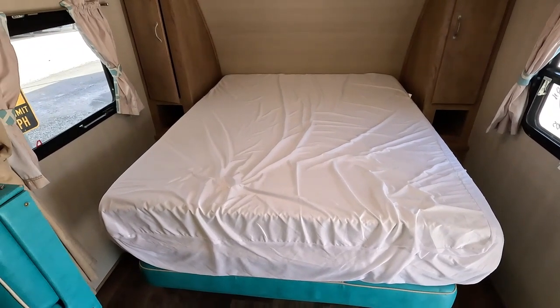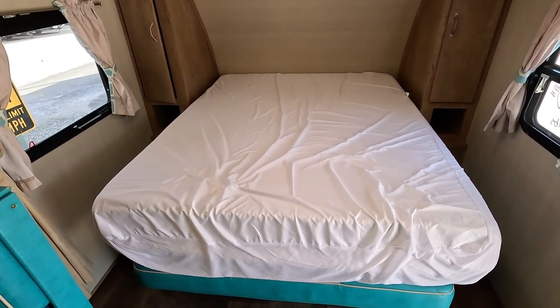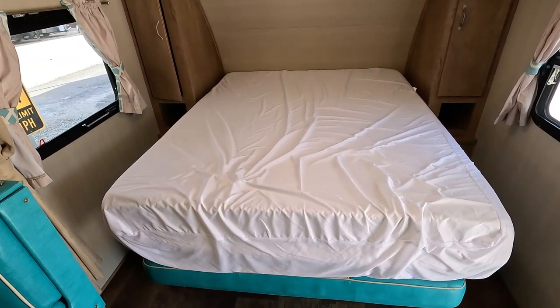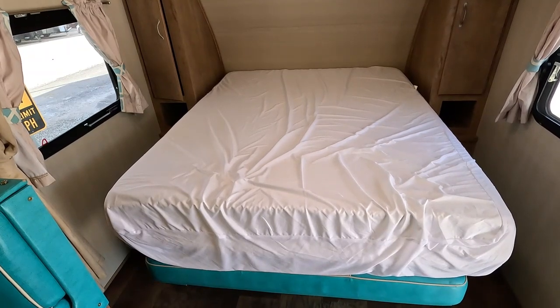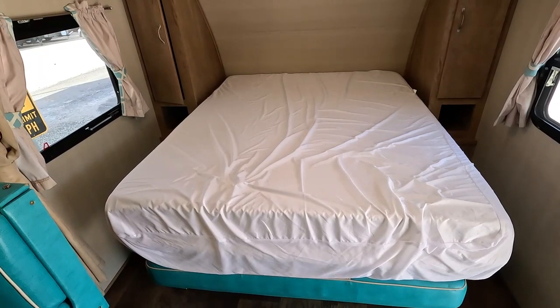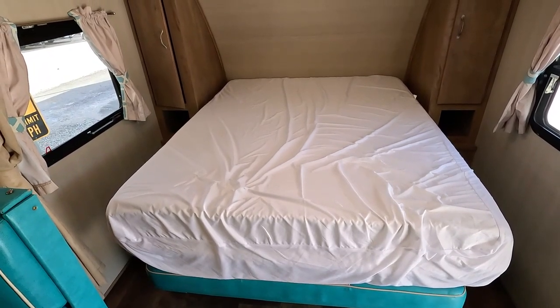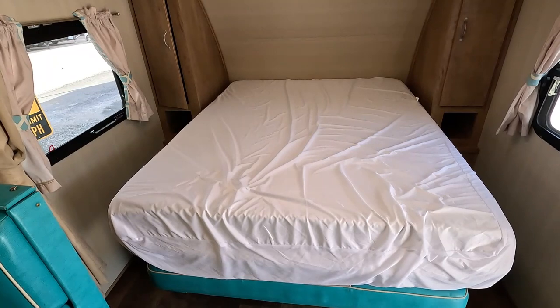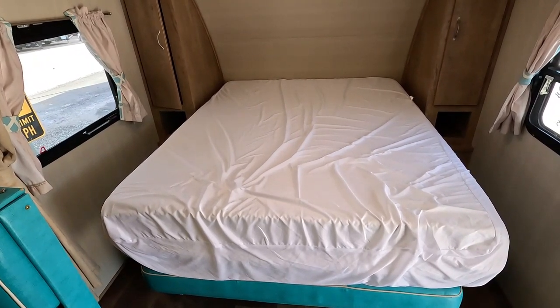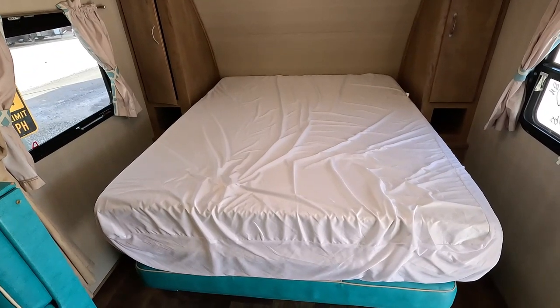The previous owners replaced the factory mattress with a much thicker one, so it takes two hands to wrestle this bed up because it's a lot heavier. The flip side is it's going to be a lot more comfortable when you sleep. The bad side is it's not as easy to put up and down as it was from the factory. Hang tight, let me pause the video and set this up so you can see what it looks like.